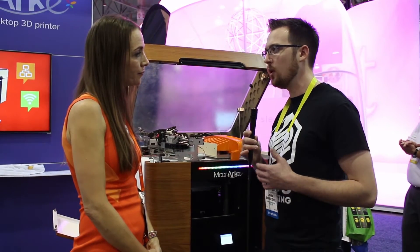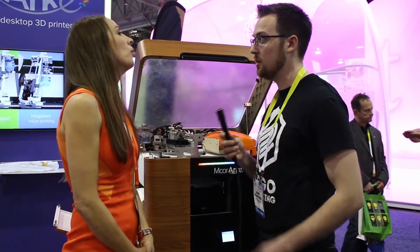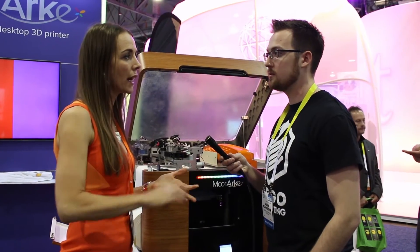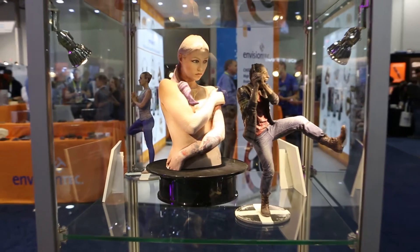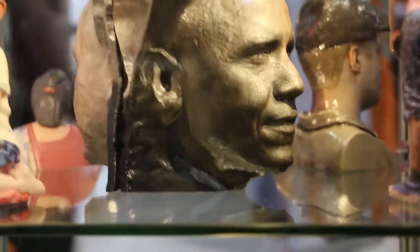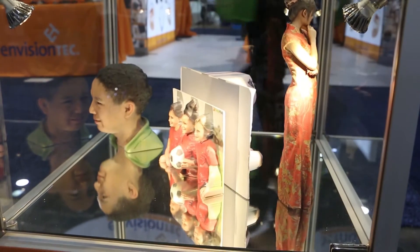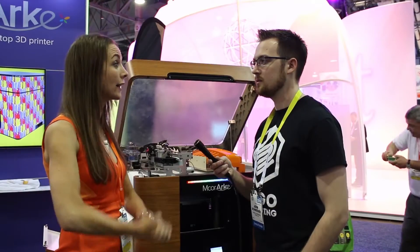Are there any limitations — what types of things is this printer maybe not the best for? One market we see as really suited to this is the creative professional market — anyone designing who needs color. Color is obviously a big part of what we're doing here. But with the new features the printer can also handle complicated parts, so we have medical applications for maxillofacial reconstruction and plastic surgery, and even forensics is another quite interesting area.